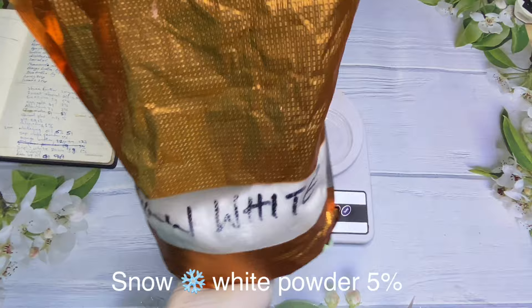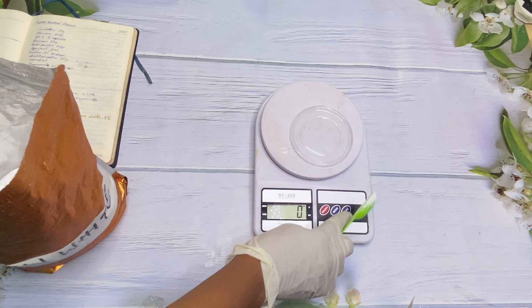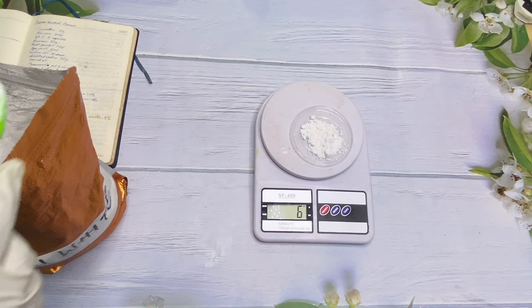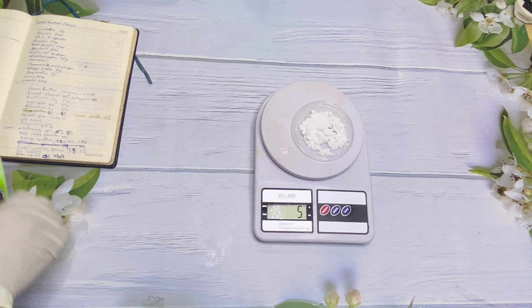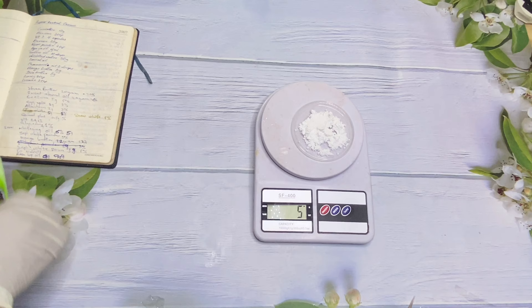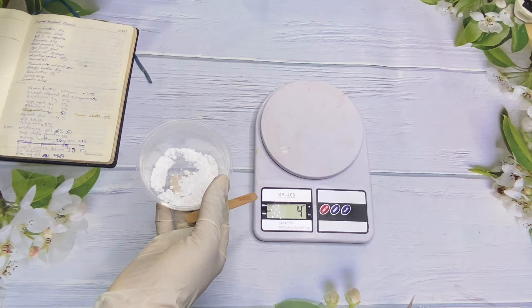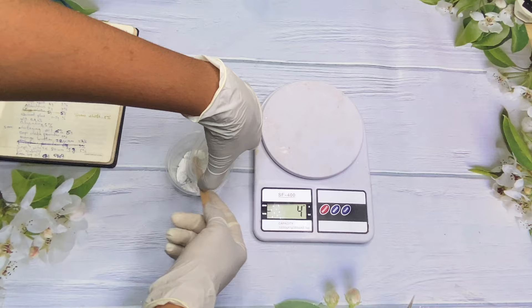Moving on, we are going to be using snow white powder, also known as crystal white powder — don't be confused, they're the same thing. It helps treat acne, dark underarms, freckles, and age spots, and it also improves the color of the skin. It's a very good whitening powder. You can use it in creams as well as soaps. This ingredient is water-soluble, so since we're not using water in this formulation, we'll use our water-based ingredients to dissolve this powder and make it miscible in the solution.